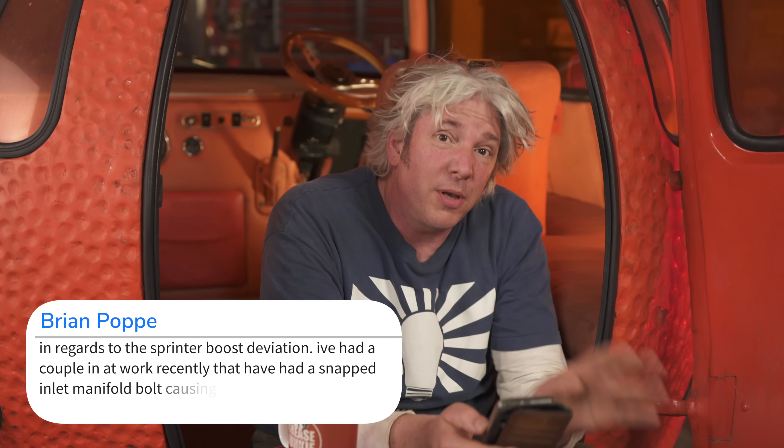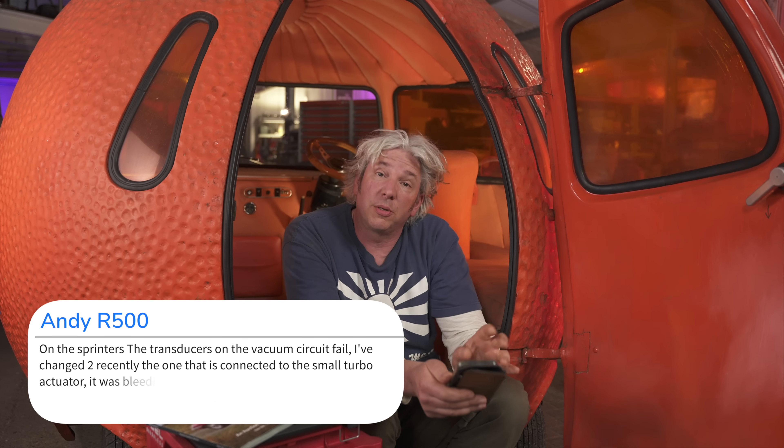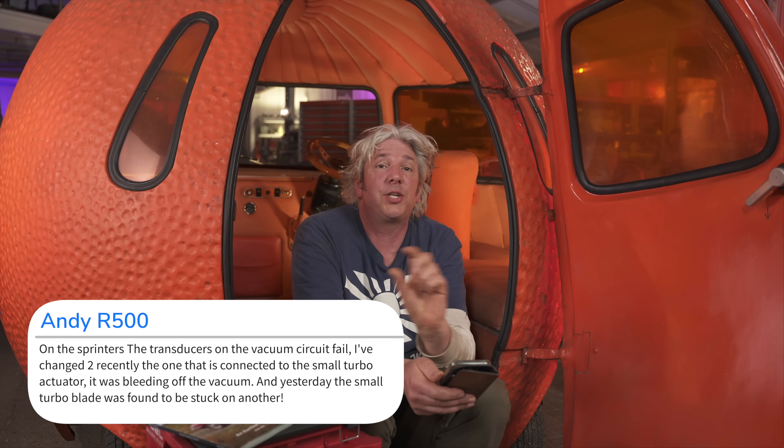Talking of questions, there was one last time from Crossfire Lance — he had a problem with his Mercedes Sprinter, a limp home mode issue related to his turbos. Loads of you had lots of really useful advice. Two that popped out: Brian Poppy has come across a couple of Sprinters with snapped inlet manifold bolts, which caused a boost leak. And Andy R500 has been working on some Sprinters focusing on the transducers — the vacuum controllers that operate those turbos — and he had to change two recently that both operate on the smaller turbo. He also had a third Sprinter which had an issue with a vane or blade from the turbo sticking inside the turbo, which is going to cause a delay in response that the brain is expecting. So good luck with that, Lance — lots to still look into.